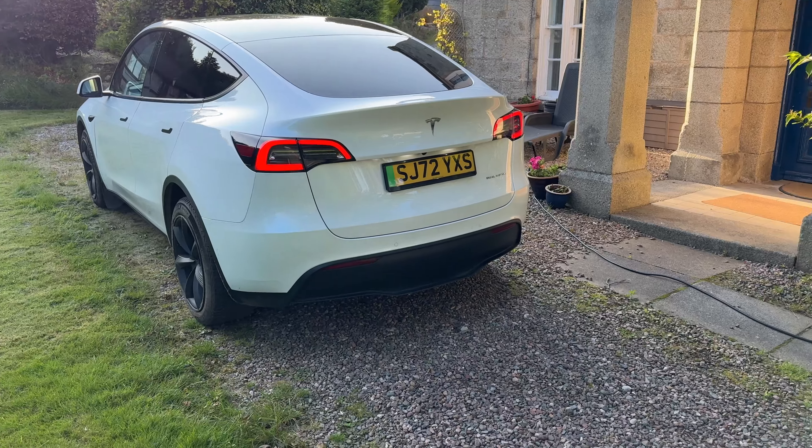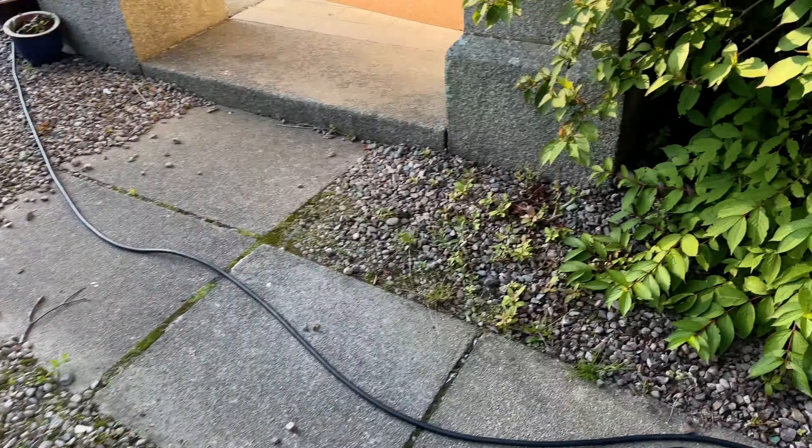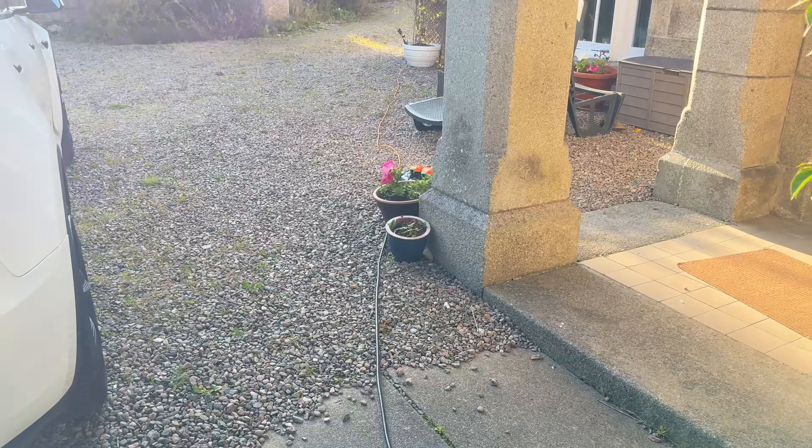I've shunted the car forward literally a couple of metres — no more than that — and that gives me just about enough cable to be able to plug this in.